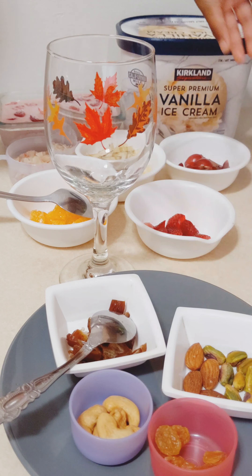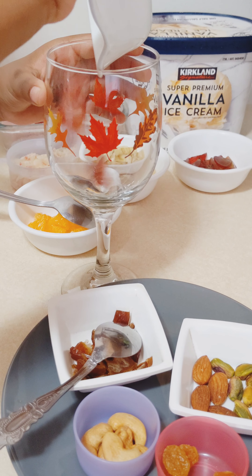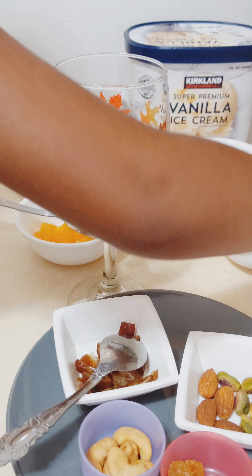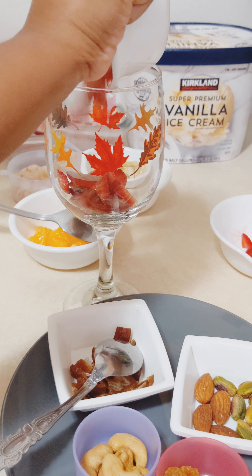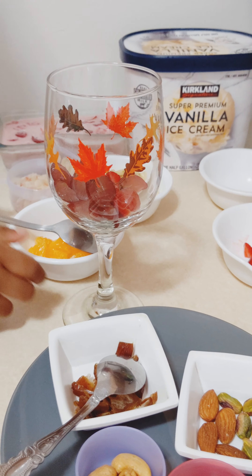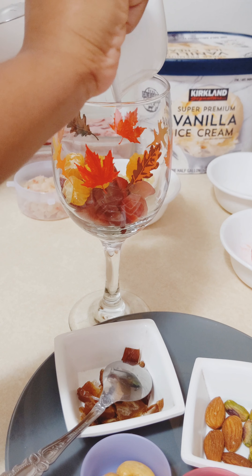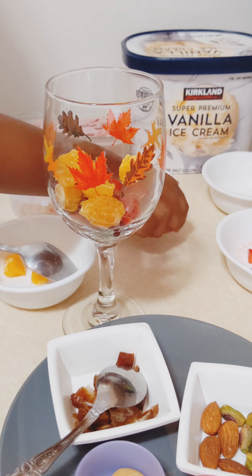Let's make another delicious thing — Garbat ice cream. For that, we need almonds, bits, cashew, grapes, pistas, strawberries, tutti frutti, grapes, bananas, orange, strawberry ice cream, and vanilla ice cream.